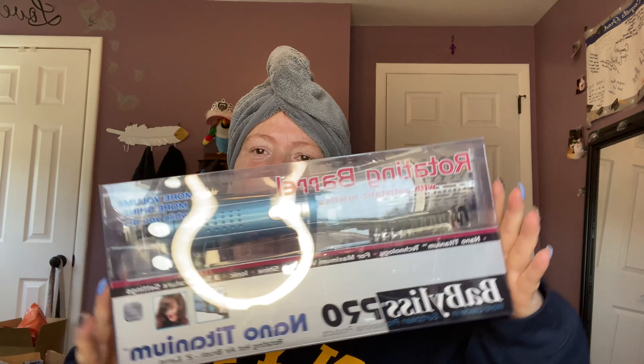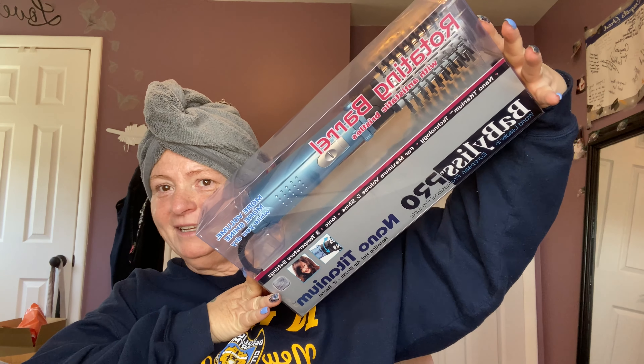It is the BaByliss Pro Nano Titanium Rotating Hot Airbrush with a two-inch barrel, and this is what it looks like. It says the nano titanium is an exceptional conductor of heat, maintains stability in ultra high temperatures. It emits natural ions that eliminate frizz and create smooth, shiny hair. It yields maximum far infrared heat, penetrating the hair from within for gentle styling without damaging your hair.